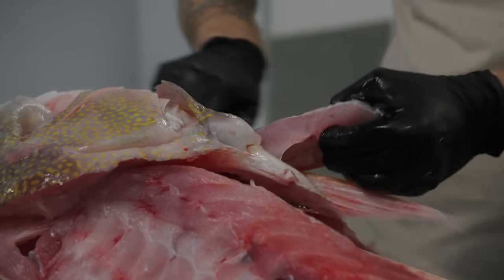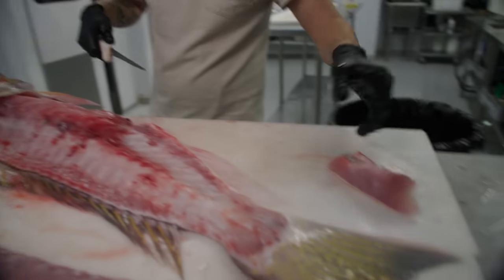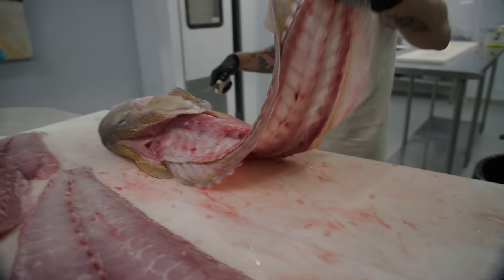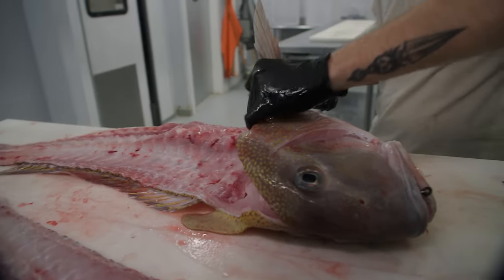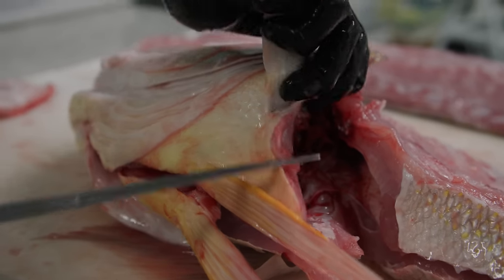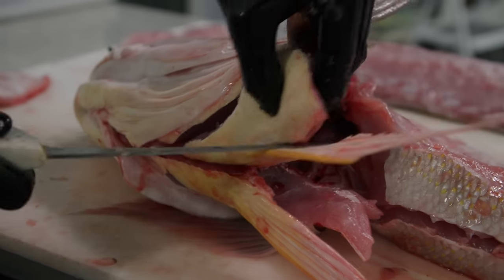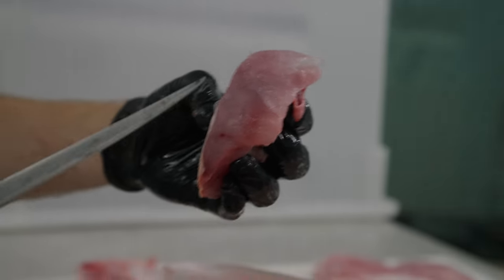Go underneath the throat there, then on the bottom of that pelvic fin, and boom — look at that. That is boneless collar meat that took two seconds to get out. We're going to flip it over and repeat the same process. Collar bone right here — you can actually see it this time, it's sticking out. Slide your knife right underneath it, outline that bone and the pelvic bone, and that collar meat on that tilefish is absolutely phenomenal.